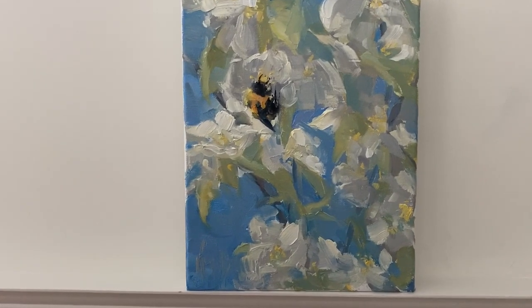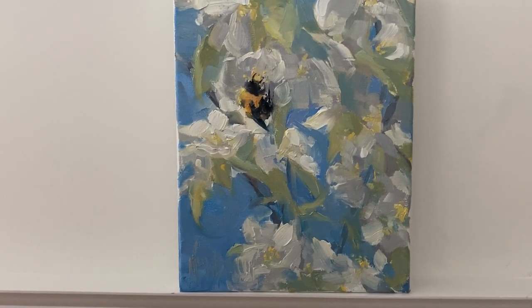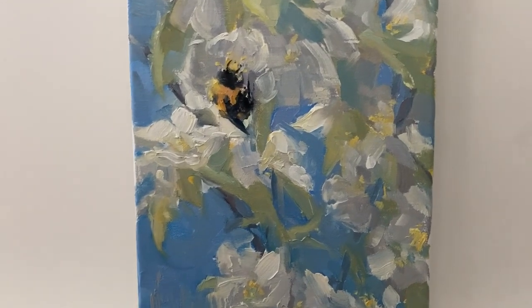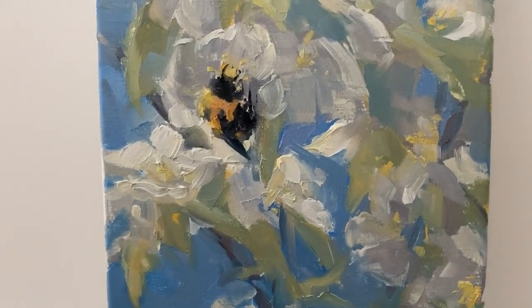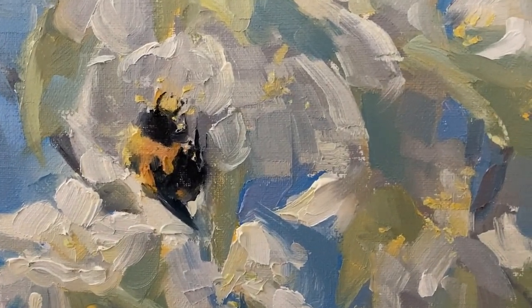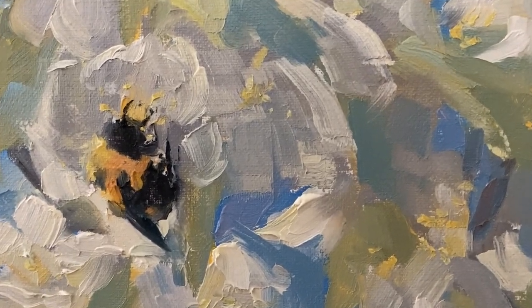There's nothing more yummy than the smell of crab apple blossoms in the springtime. And this year in my crab apple trees I found this guy floating right in those blossoms. Boy was he having a time — I imagine him drunk with love for all of that pollen.